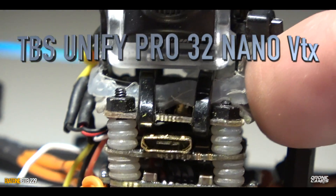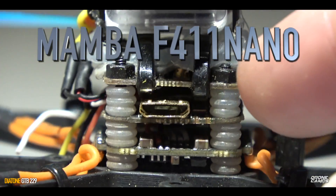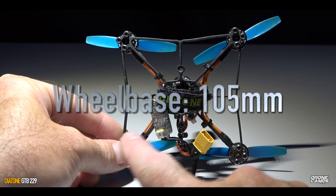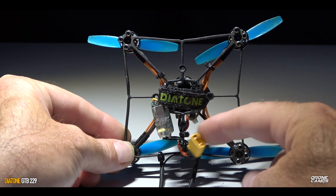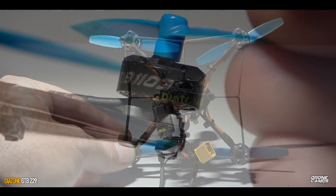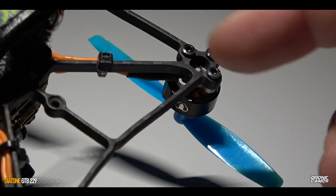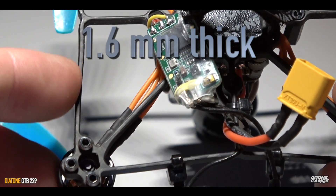We also have the TBS Unify Pro 32 Nano VTX around 400 milliwatt, and the Mamba F4 11 Nano running Betaflight with OSD, 12-amp ESCs with DShot 600, up to 4S — though you're not going to run it on anything other than 2S. We also have a wheelbase of around 105 millimeters on this quad, a pretty nice strap, a little tiny XT30, and I put my XM Plus receiver on the bottom so I have more room up top. We're running 1103 8500 KV motors with a really nice punch-out. Three screws on the bottom holding the motor in.